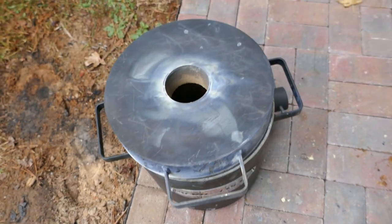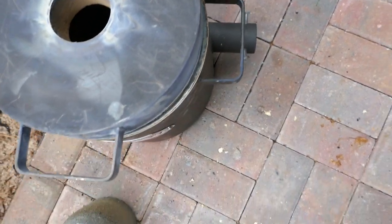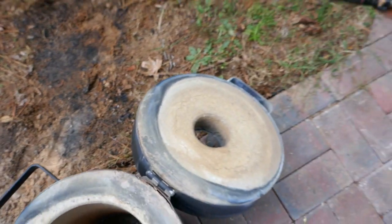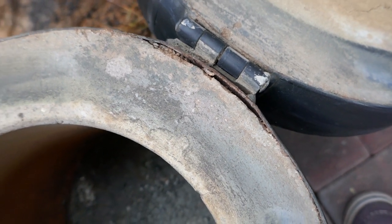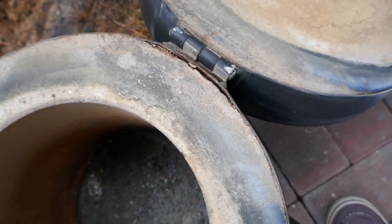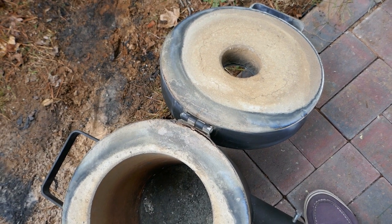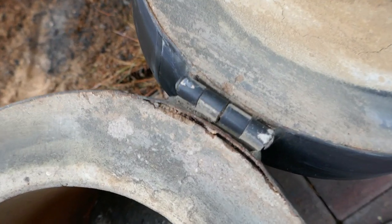Looking inside, you can see the lid doesn't completely cover the furnace — it's kind of twisted a little bit, which is one thing I wish it didn't have. Another issue is the hinge: there is a gap between the hinge and the furnace, which I think is due to the weight of the lid cover. If you open the lid and don't put it down softly, you'll most likely get this issue.